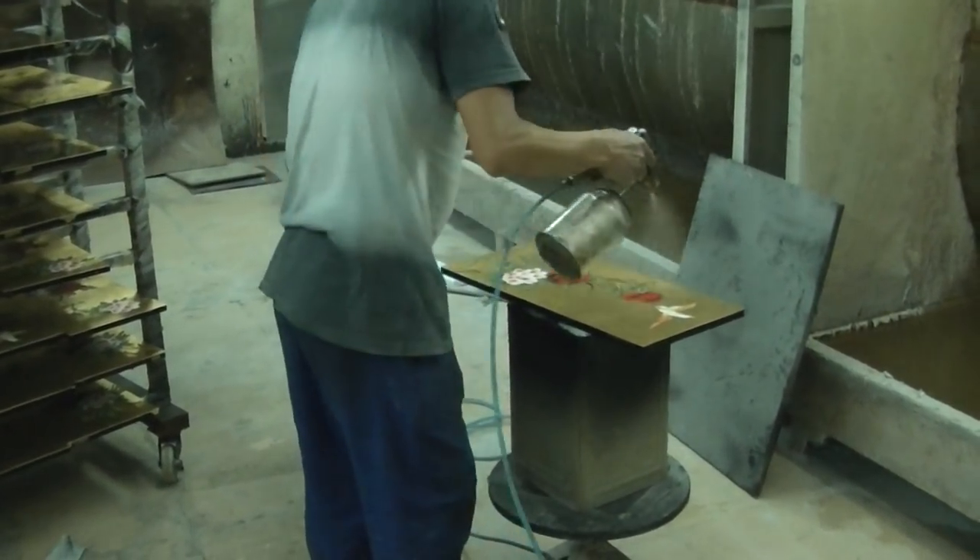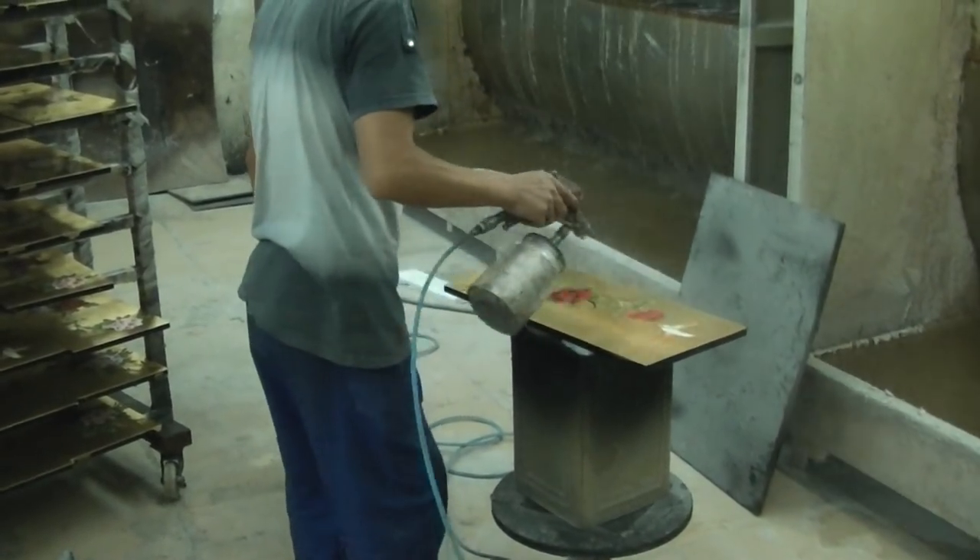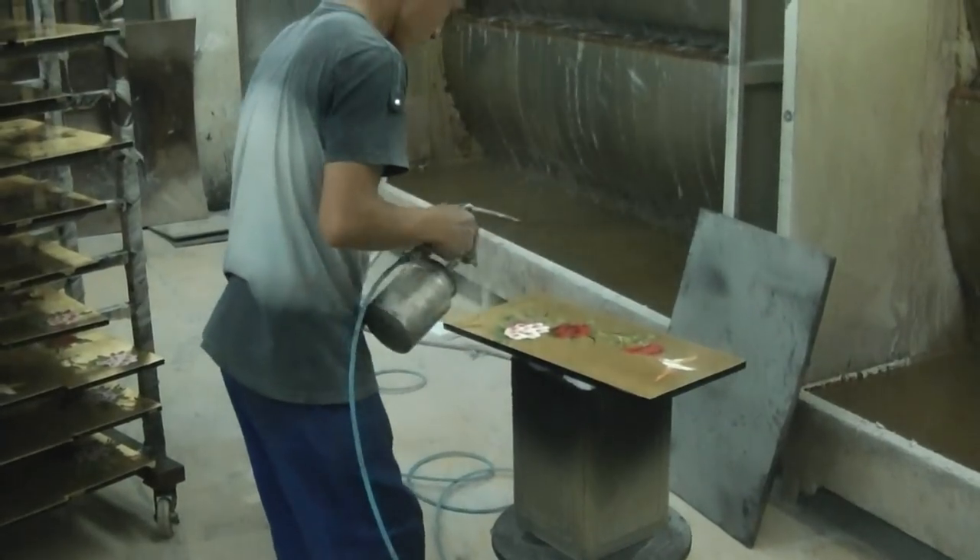A lacquer finish is applied after the hand-painted details are completed. The lacquer seals the piece and protects the artwork from damage, water, and stains.